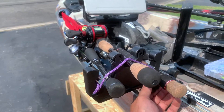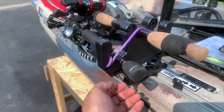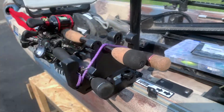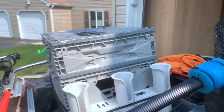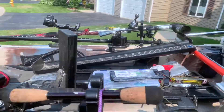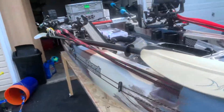I've added a little bungee over here to hold my rods in place when I'm on the river in current, so my rods won't stick up. This helps because on the river, branches can get in the way.